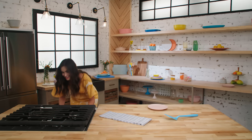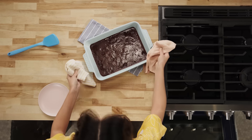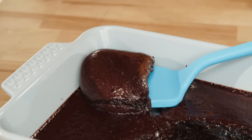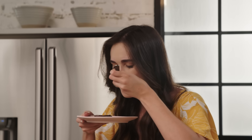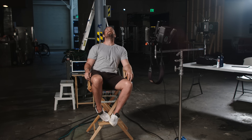Oh, they look so good! Oh my goodness. Those look perfect. And now I'm just gonna cut into them. They're a little floppy, but I think they're gonna be super gooey. Let's try them. Mmm! No, nope. What did I do wrong? I mean, I followed all the steps.